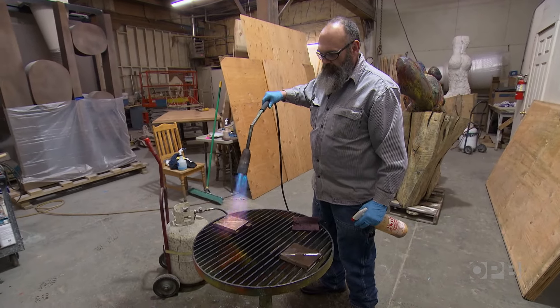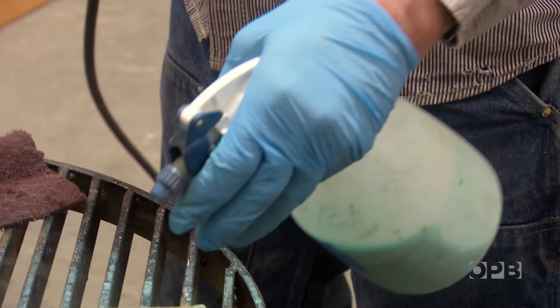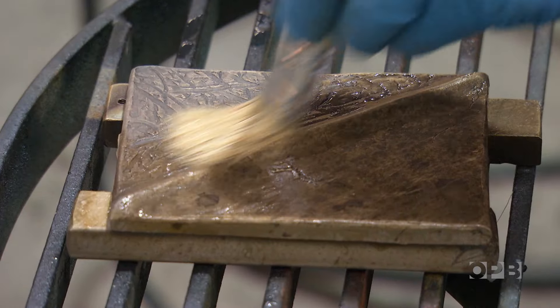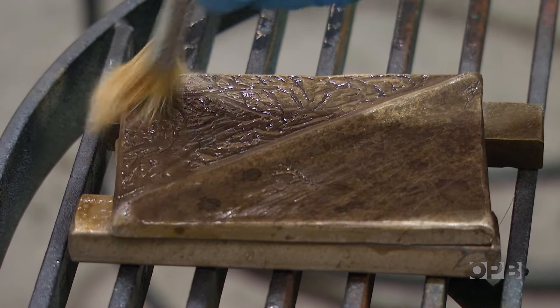Afterwards, it's time to put the patina on. Various chemicals make different colors. After we get the color the way we like it, then we warm the piece up and we wax it, and that seals it. At that point, the piece is pretty much finished.